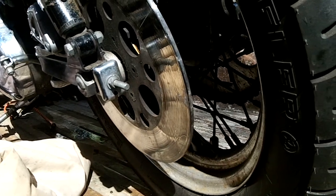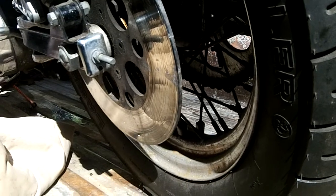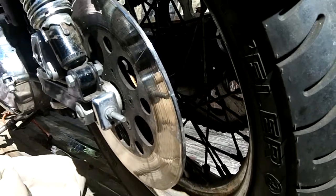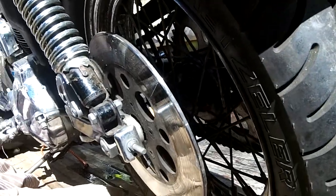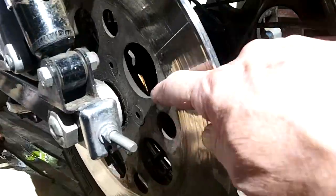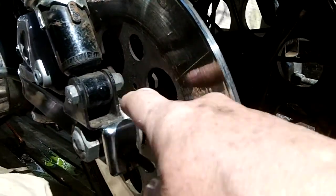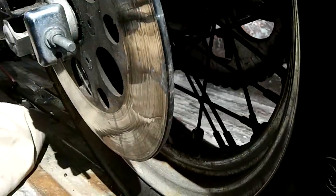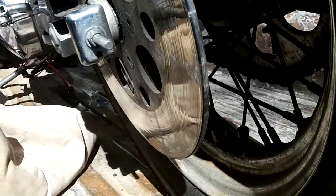Shalom ladies and gentlemen, thanks for tuning in. This is where the disc brake lock was located. I made the mistake of trying to start the bike while it was in gear, and it jumped forward, bringing the lock up against the shock tower. It broke the lock internally and then I couldn't remove it. I was thinking I was going to have to cut it off, so I went on YouTube and watched videos.